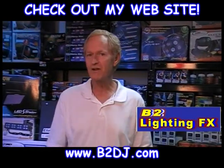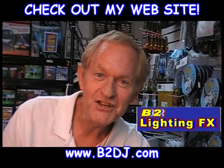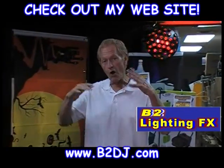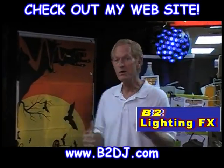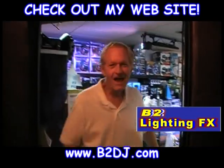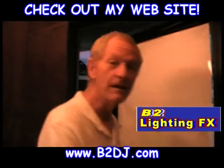What glows under a black light? I'm glad you asked that question. All kinds of stuff glows under a black light. As a matter of fact, I went to the store and bought a whole bunch of stuff just to show you what glows under a black light. We'll go in the showroom and I'll show it to you — I had fun shopping for a lot of this stuff.